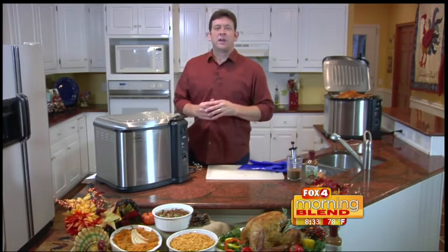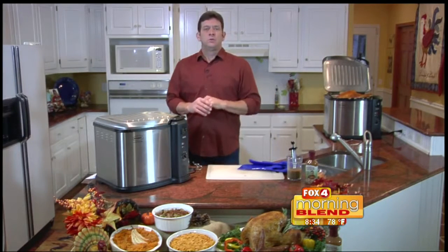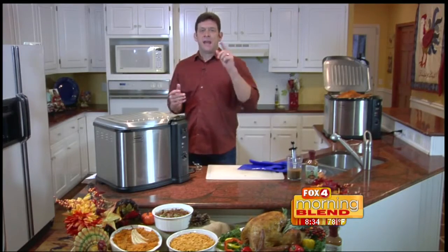For retailers in your area like Home Depot, Lowe's, Walmart, Costco, and Sam's Club — we want you to enjoy the best-tasting turkey this Thanksgiving with your family and your friends.